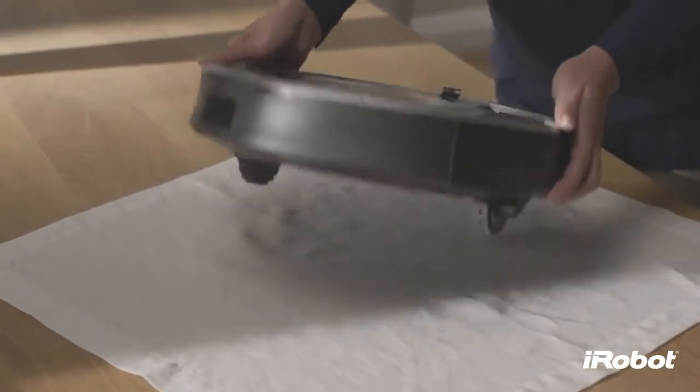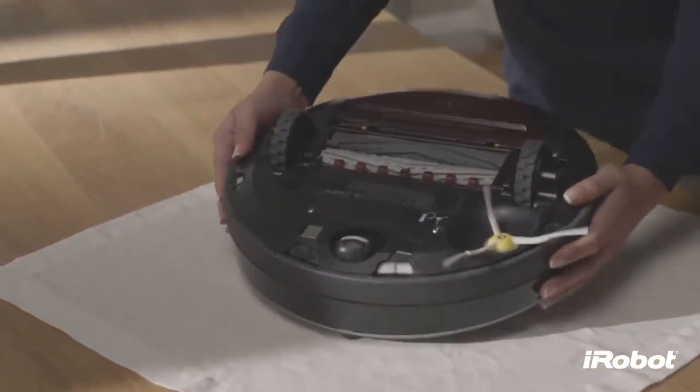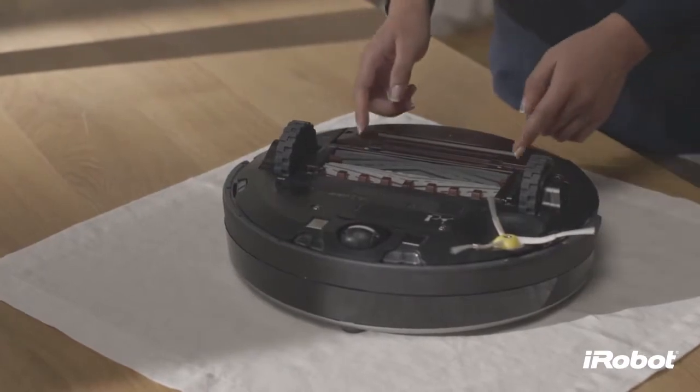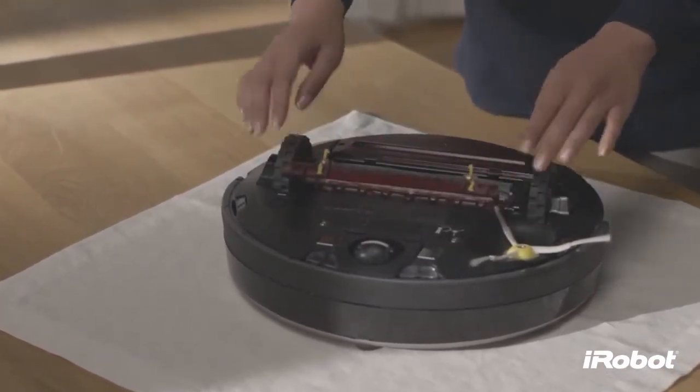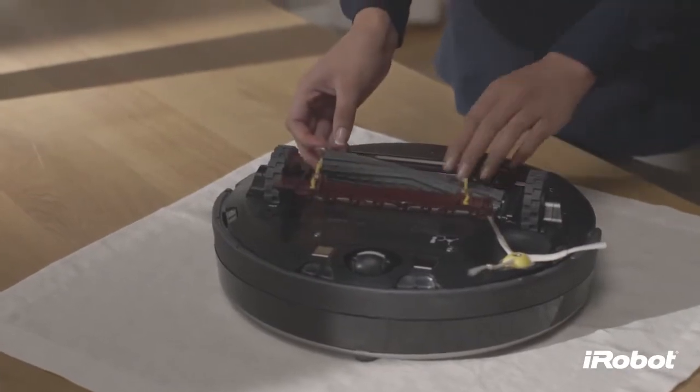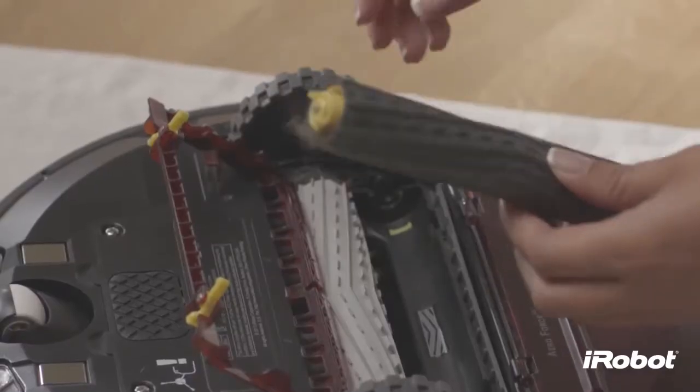Debris extractors should be cleaned every four months. Pinch the yellow extractor frame release tabs, then lift up the extractor frame and remove any obstructions. Remove the debris extractors and the yellow debris extractor caps.